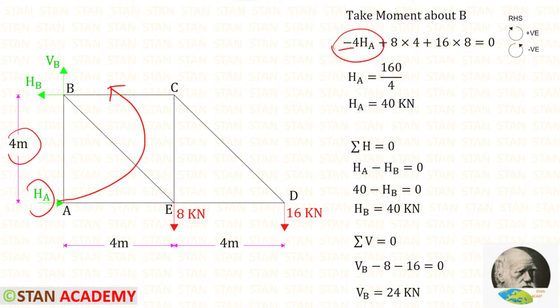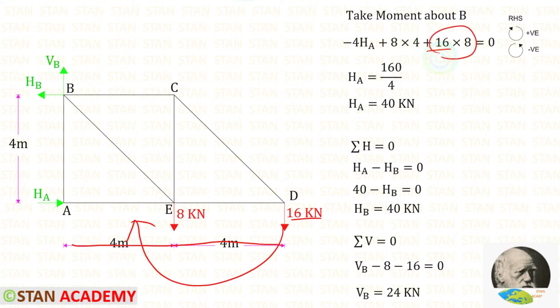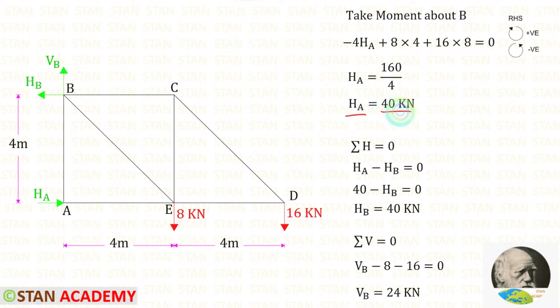For HA the perpendicular distance is 4, so minus 4·HA. The load of 8 kN is acting in the clockwise direction, so that will be positive; for this load the perpendicular distance is 4, giving 8×4. The load of 16 kN is also acting clockwise, so it is also positive; for this load the distance is 8, giving 16×8. After calculation, HA = 40 kN. We assumed HA acting to the right and got a positive value, so our assumption is correct.